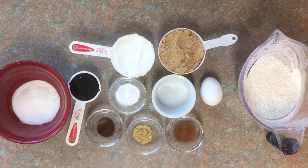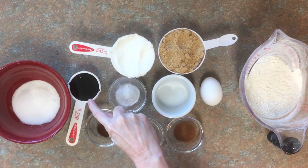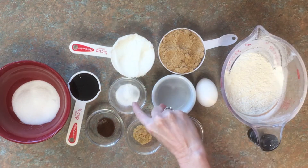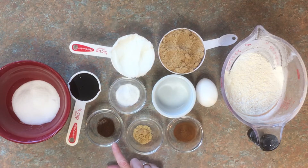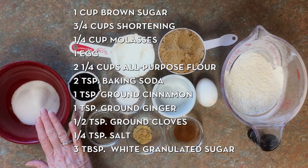Let's get started on my delicious molasses cookies. First we have one cup of packed brown sugar, three quarter cups of shortening, a quarter cup of molasses, one egg, two and a quarter cups of all-purpose flour, two teaspoons of baking soda — not powder — one teaspoon of ground cinnamon, one teaspoon of ground ginger, a half teaspoon of ground cloves, a quarter teaspoon of salt, and three tablespoons of granulated sugar that we're not going to use as part of our mix.